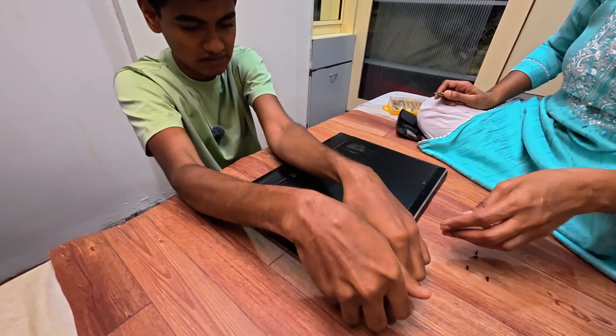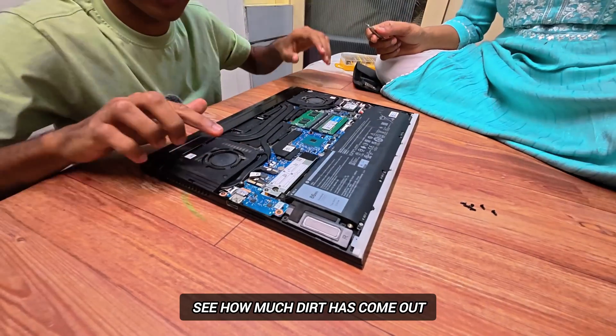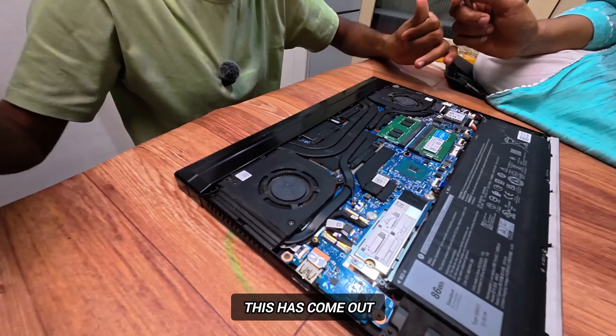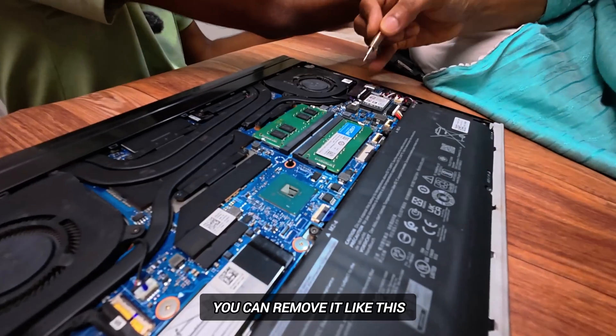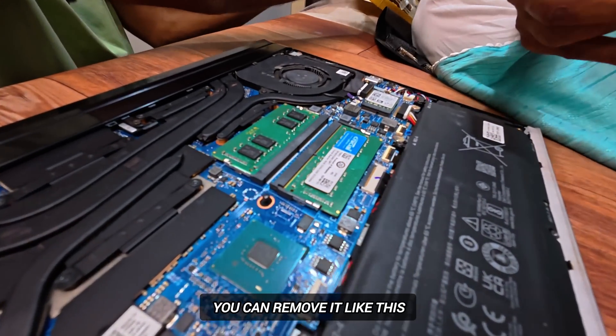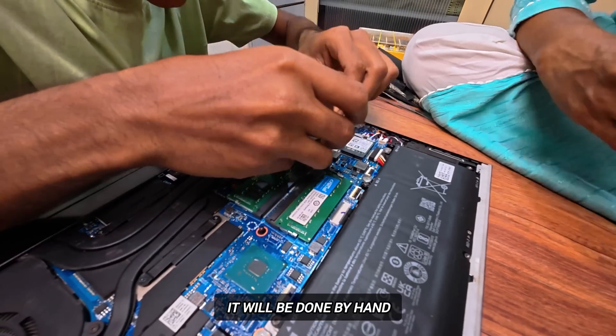From here it ripped and broke. Look at it — it's a lot. Where are the tweezers? That can't be removed. Don't touch it, it's gone. It'll get off the side.